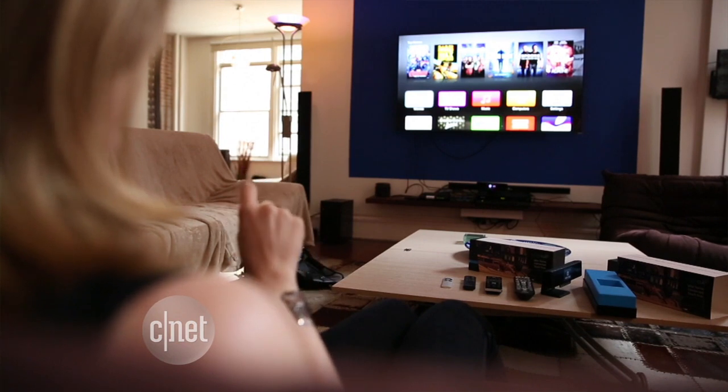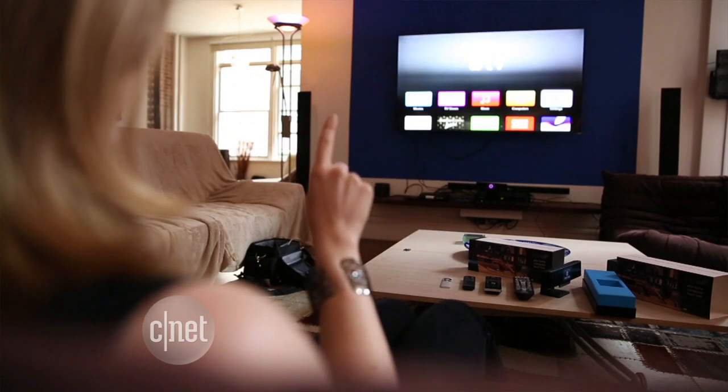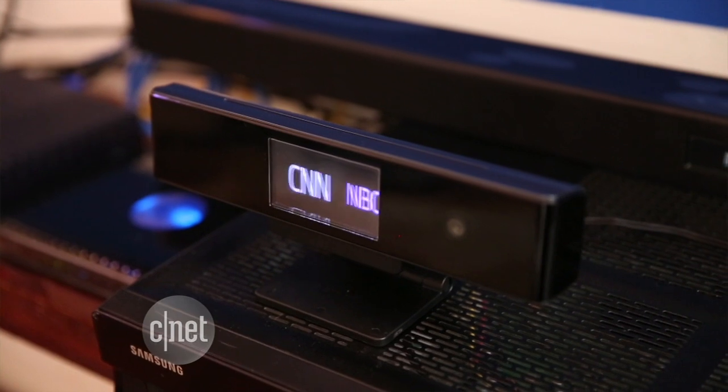On my first try, I was a little irritated trying to get it to select what I wanted, and sometimes it wouldn't register my finger as being raised. Maybe it takes some time to perfect those Jedi channel surfing skills. You can also put your finger to your lips in a shushing motion to mute the TV. I was concerned about the privacy, but the creators say it's not identifying your face or sending that data off-site anywhere.